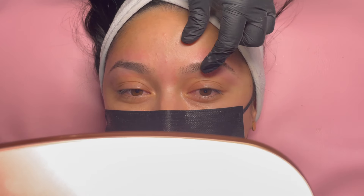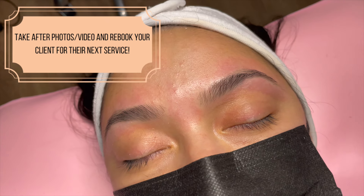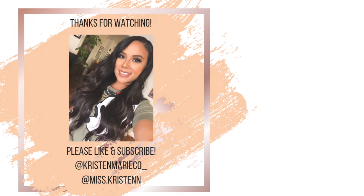You want to make sure you're taking after photos and booking them for their next appointment. Thank you so much for taking the time to watch this tutorial. Please like this video if you enjoyed it. Subscribe to my channel, and I will see you guys back here on Monday next week for a new video. Until then, love you, stay safe, and I'll see you then.